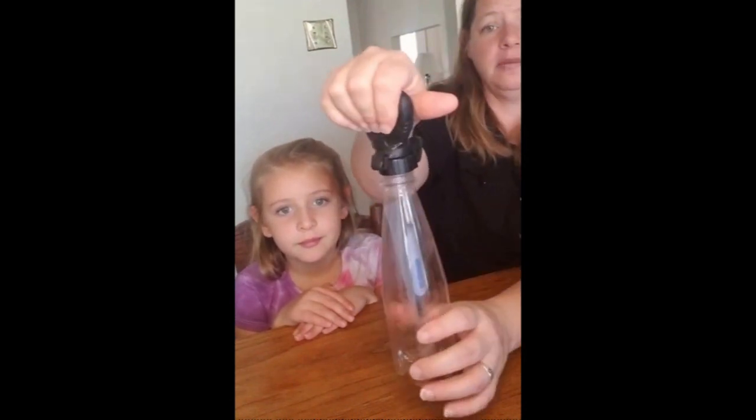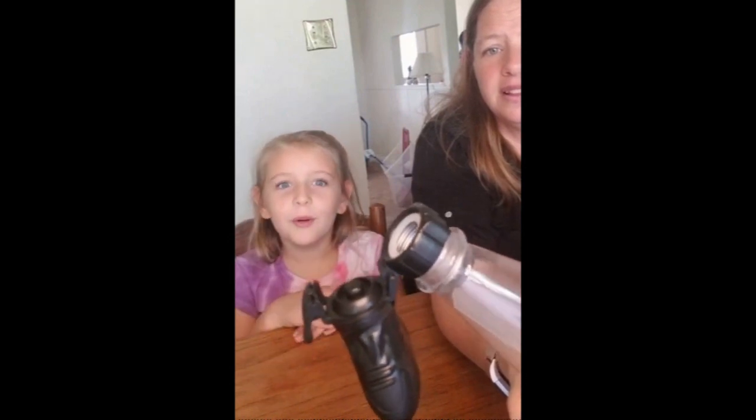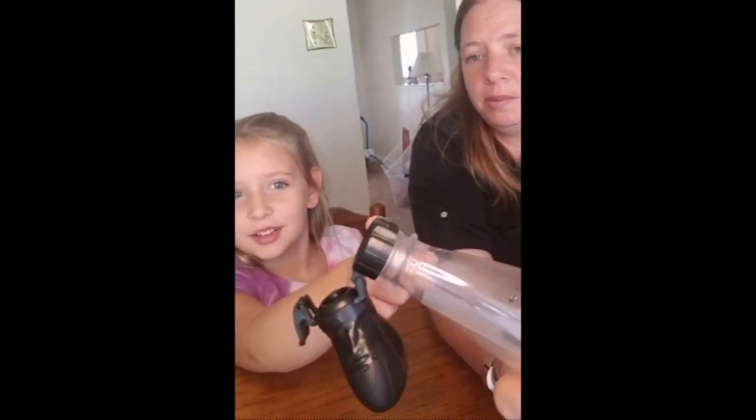So we're going to go ahead and release the pressure. I'm going to try and get this as good as we can. And there is a cloud in there. Whoa! Look! You see the little wisps of water vapor?